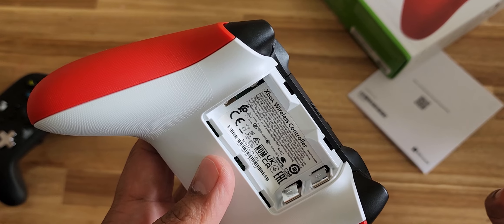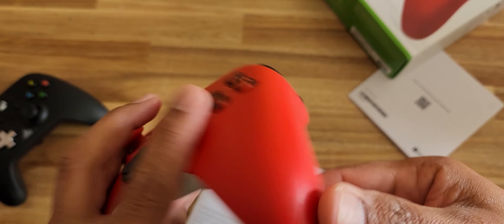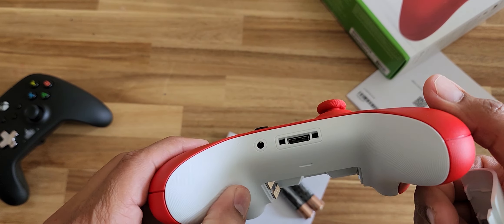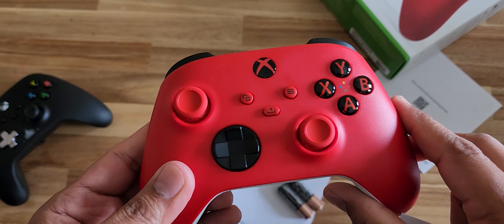This is the wireless version — it comes with a battery, and the controller connects using Bluetooth. Looks good for $40. Thanks for watching!